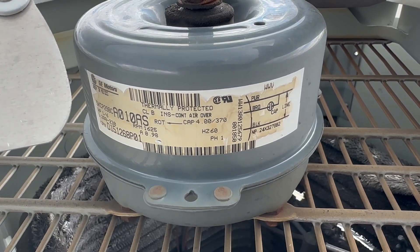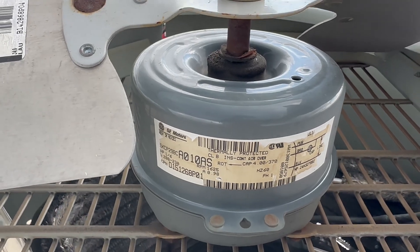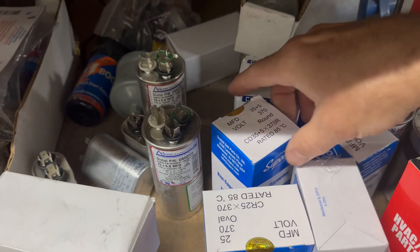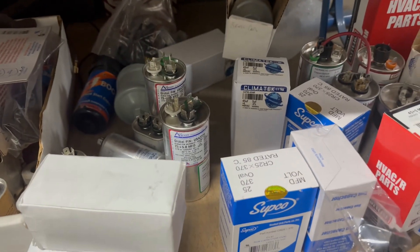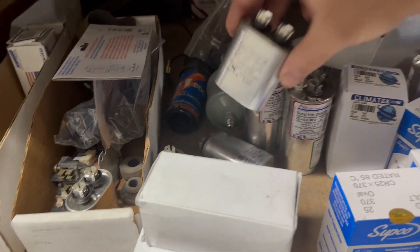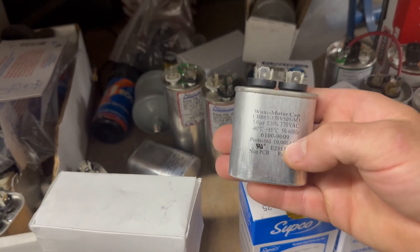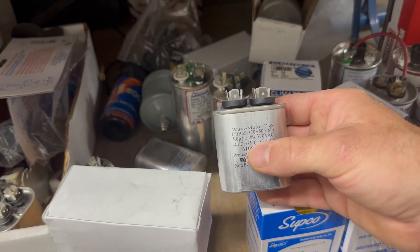This fan uses a 4 MFD capacitor. I know we're not going to have any of those in stock, so we'll have to go with a 5. We've got one 35x5 left. I'm going to swap out the entire capacitor. If I was in a jam, I could just piggyback a 5 onto this old capacitor that's busted on the fan side.